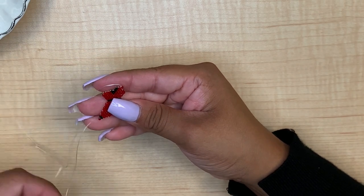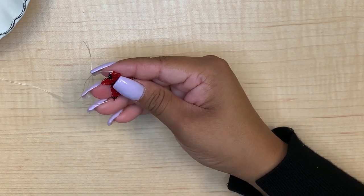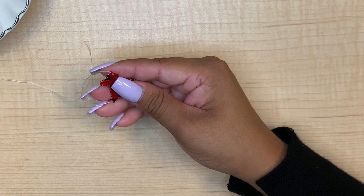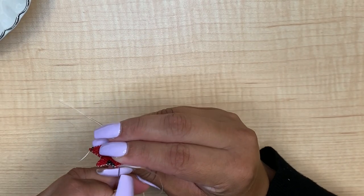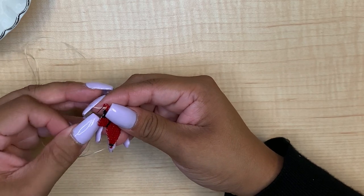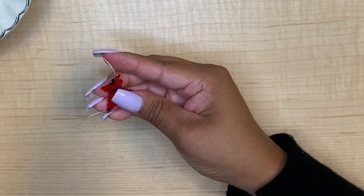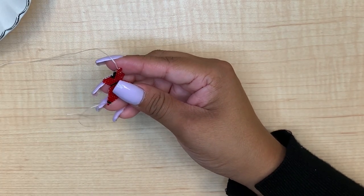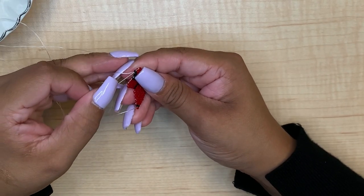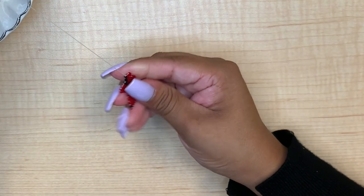For our last row we are actually going to pick up two beads — two red beads — and we are going to go through the second bead, pull through. And our last bead for this row is a black. And now this one strap is complete.